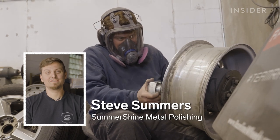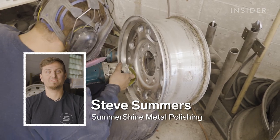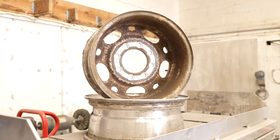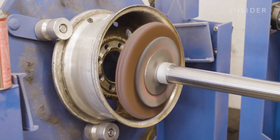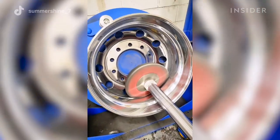My name is Steve Summers and I'm the owner of Summershine Metal Polishing here in East Central Illinois. When a dirty wheel comes into the shop, the first thing we need to do is assess how bad it is and how deep we need to sand it, and then move on to the polishing and then the buffing process from there.